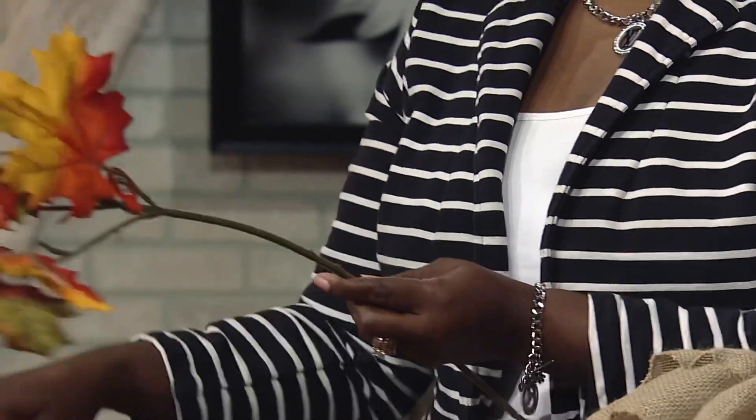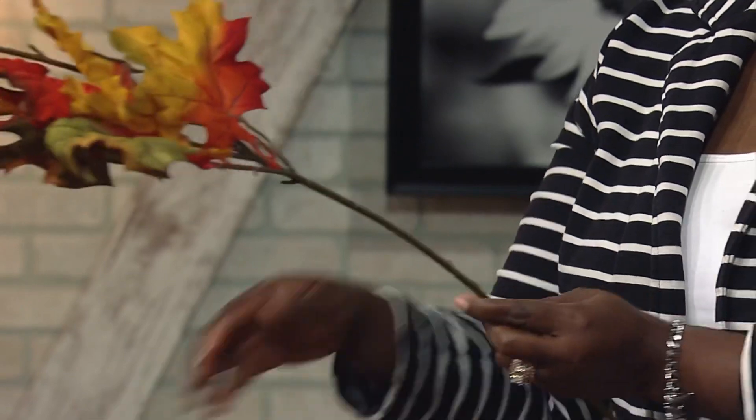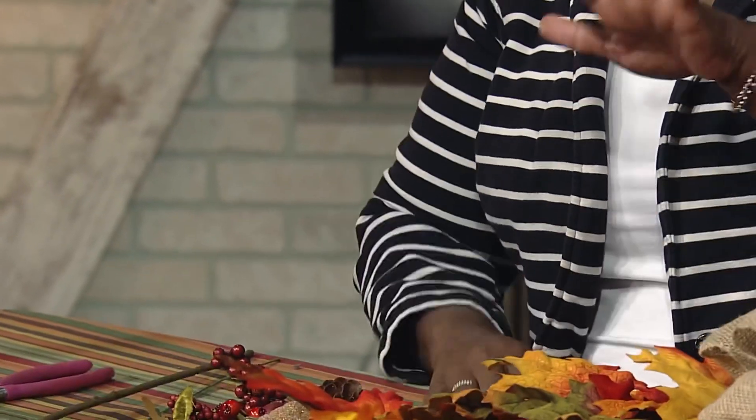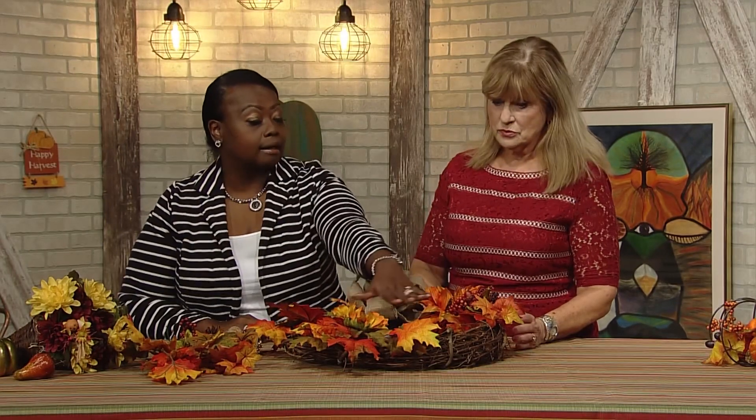To layer the wreath, we use a leaf stem — real simple and easy. You take your floral cutters, cut it down, and place it wherever you want. We want visual interest, so we're not going to line the entire wreath — we're just going to do half of it. A little blank space draws your eye to it.